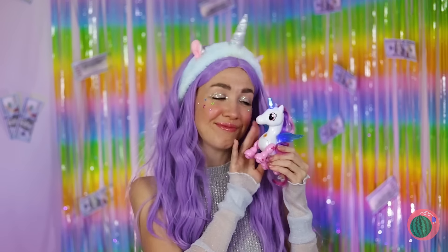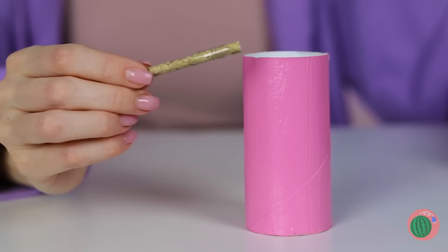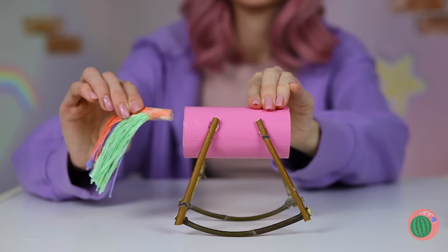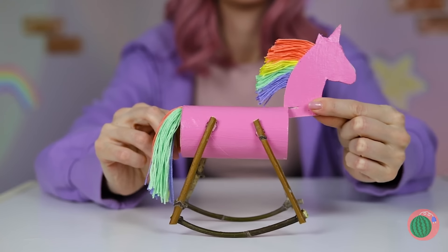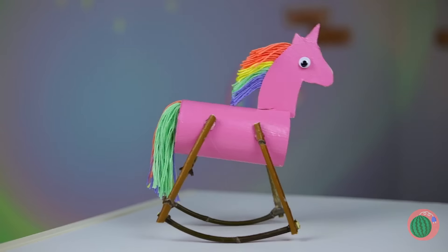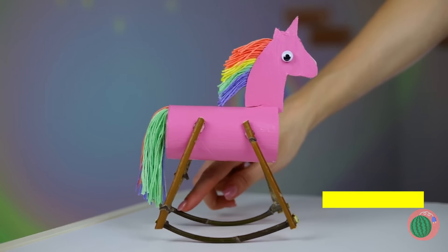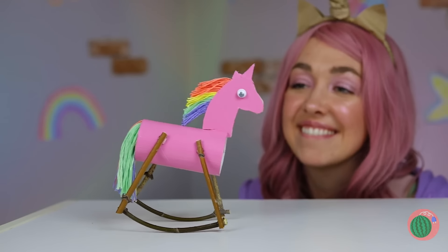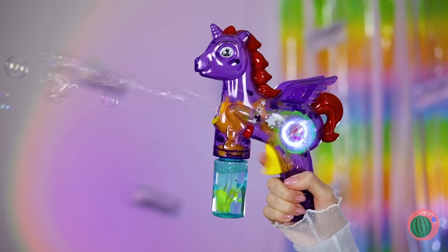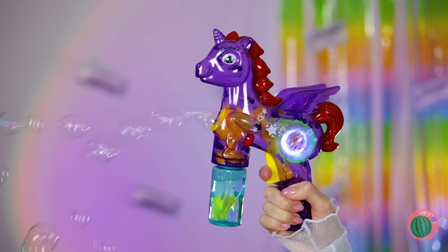Guess she doesn't like to share. No matter — all we need is a teepee roll. Just add some legs on the side, and soon we've got a rocking horse. Make that a rocking unicorn — come on, let the fun rock and roll. This unicorn's got a special power: bubble power. Come on, let's fill up the whole room. Just keep your bubbles to yourself.